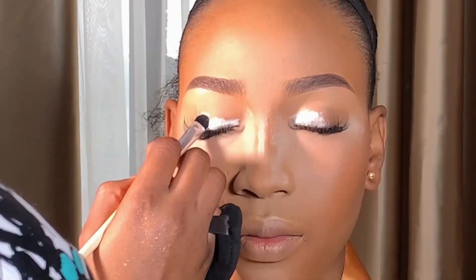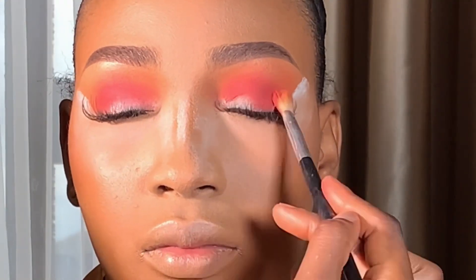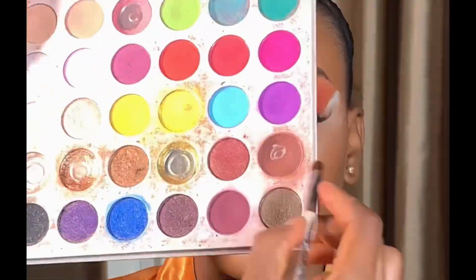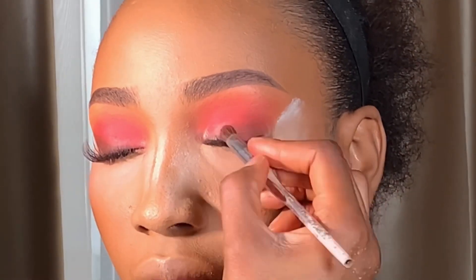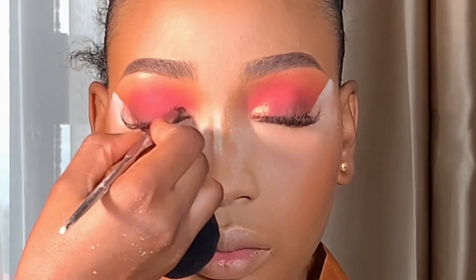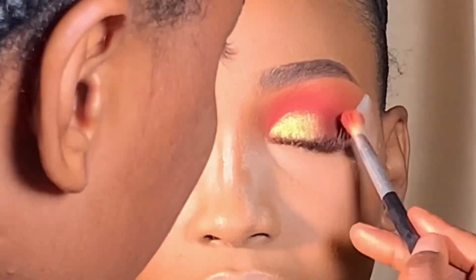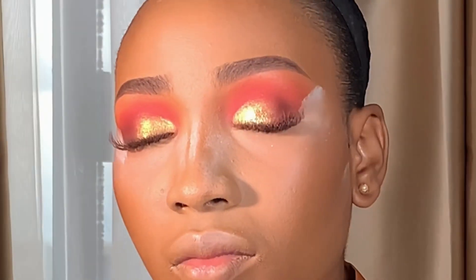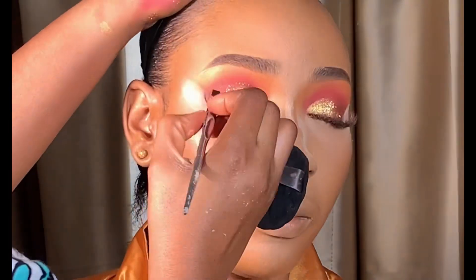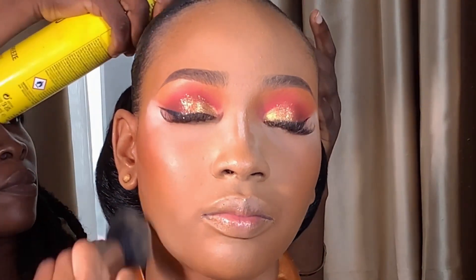Moving on to eyeshadow — I already did an eyeshadow tutorial on how I achieved this look in my previous video. Please endeavor to watch it because the video is well detailed and explanatory, so I'm just going to fast forward it. If you want to know how I achieved this look, click on the previous video to watch. I'm done with the eyeshadow application — I'm going to be dusting out the excess fallout from the eyes and also blending the face with my powder brush.